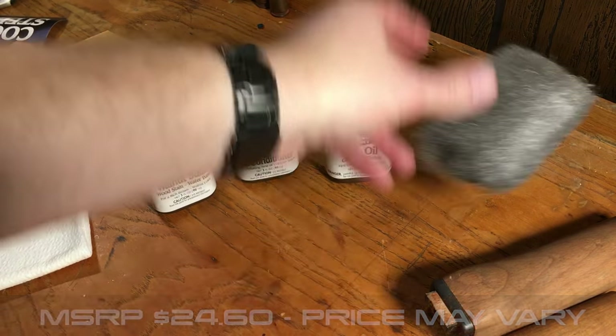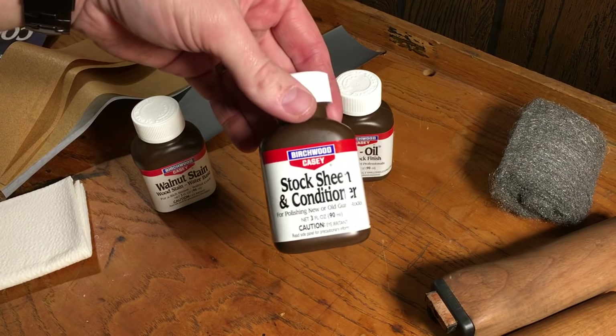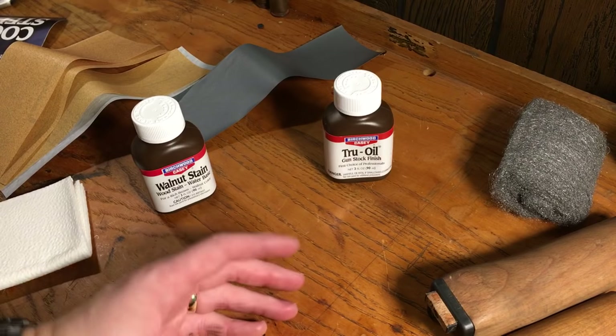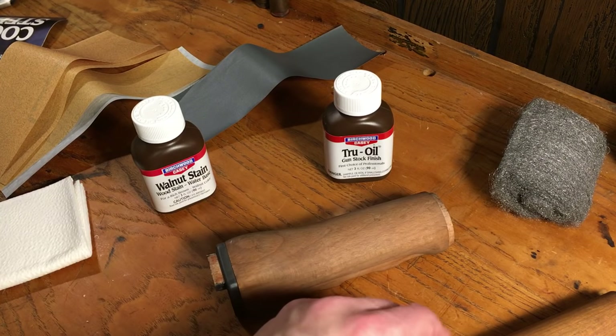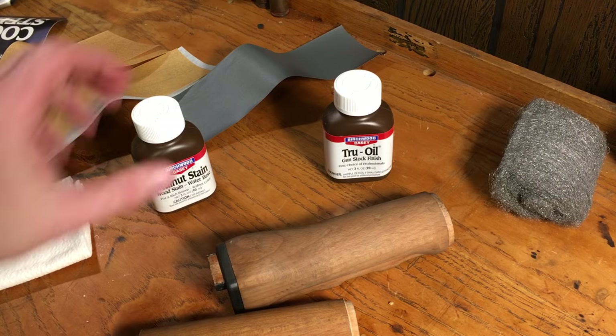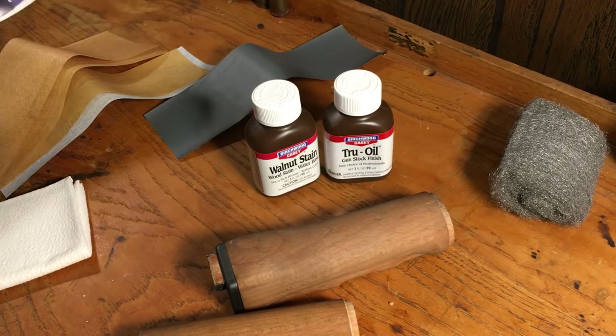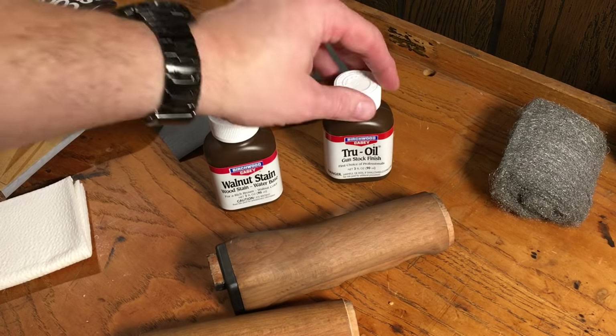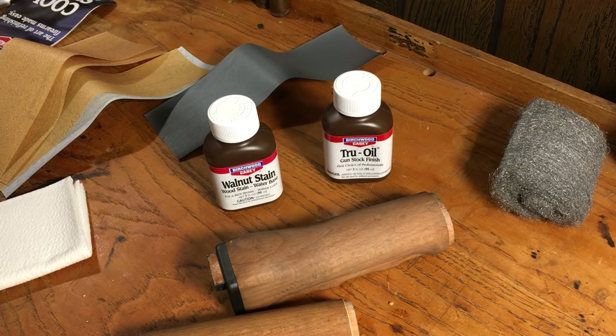I've done this process quite a few times. I usually don't use the stock sheen conditioner, and for a military firearm like this, we're not going to use it. It's more than fine to use it if you want — there are instructions that cover those steps — but for these purposes, we're just going to be using the walnut stain and the True Oil. So let's get started.